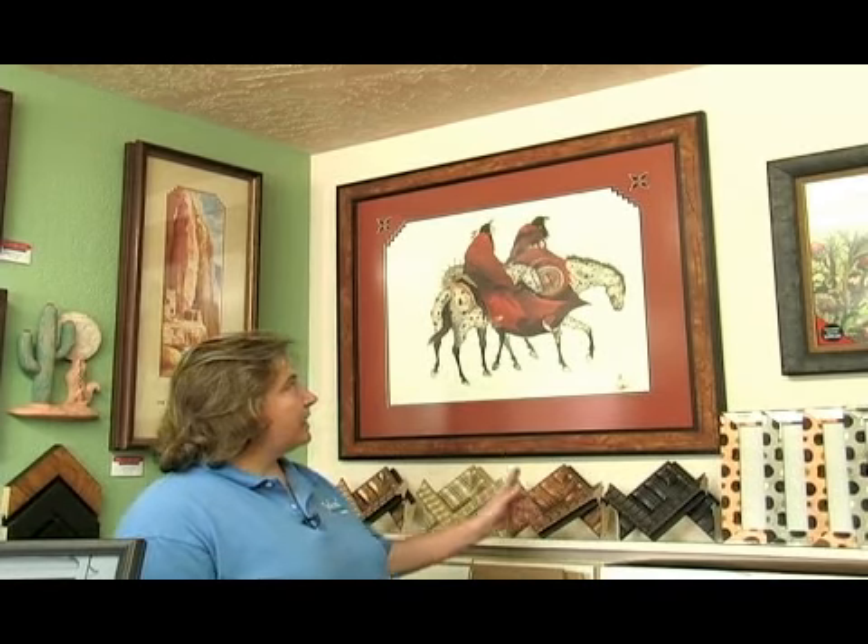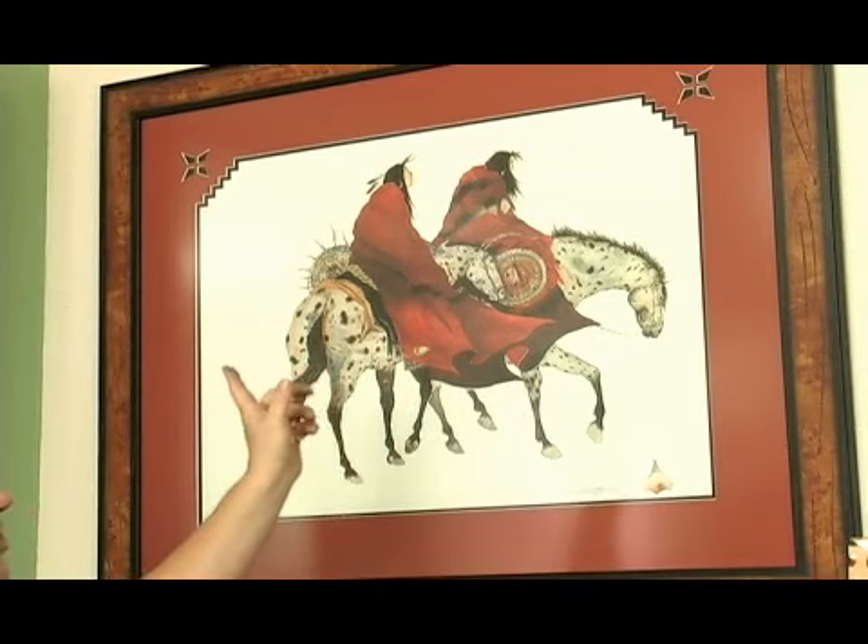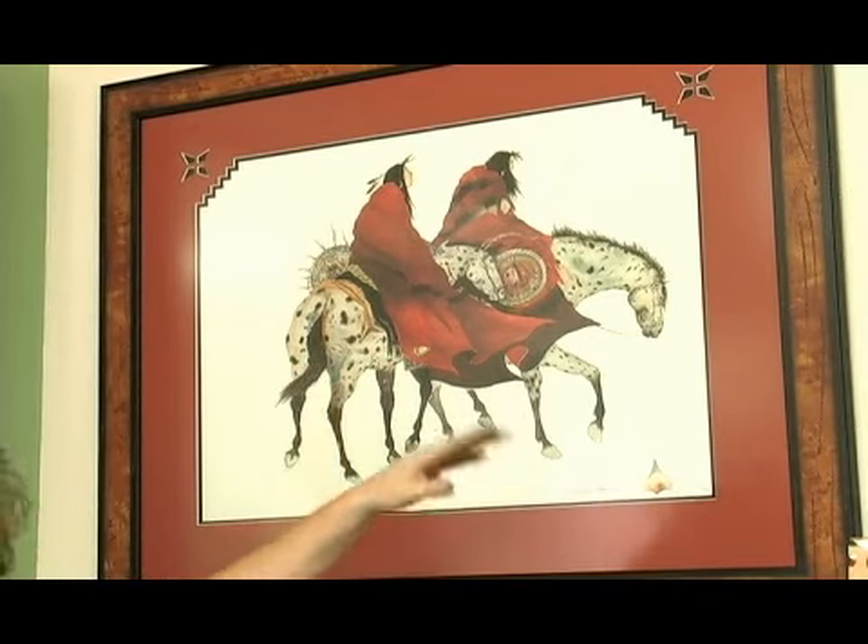This particular one up here, we've used a darker mat and we've put the design work in just the two top corners. You don't have to do a lot.